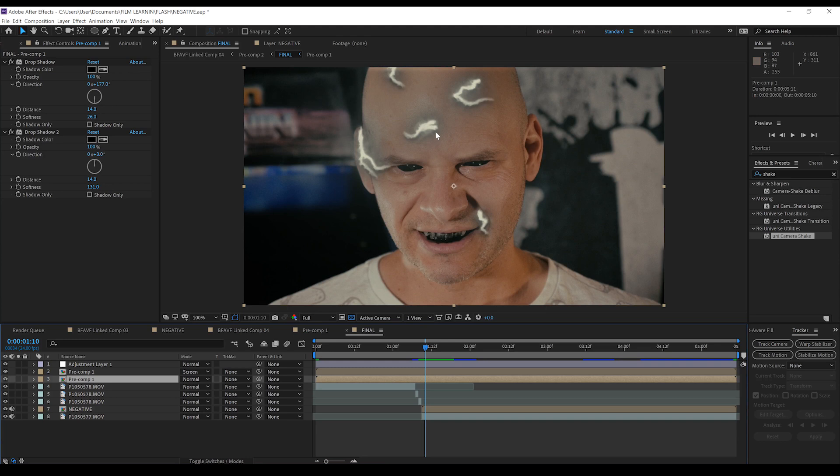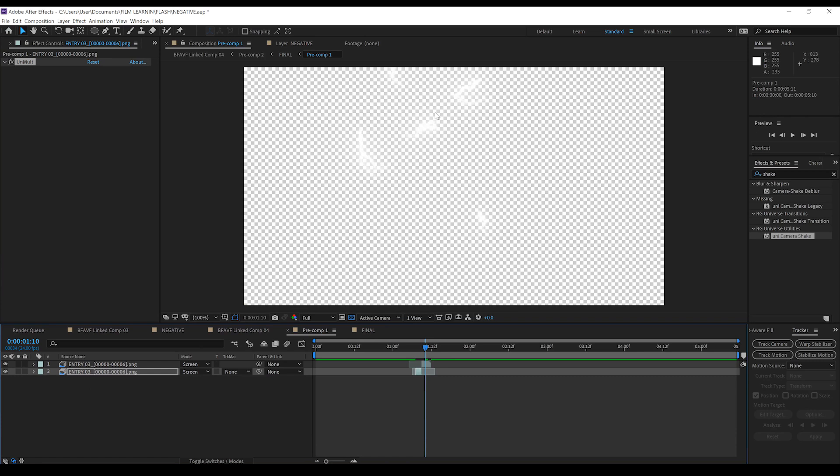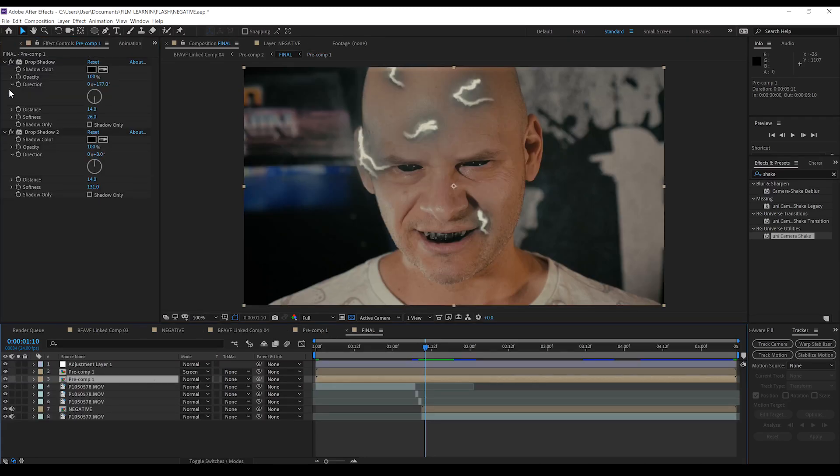All I've done is grab some Savitar lightning from the strike effects pack, and then if I open this precomp up, I've just put an Unmult on it to remove the black background. And jumping back over, all I've done is put two instances of drop shadow on there. If I just take those off, you can see I've just added a drop shadow underneath it on one side, and then another instance of drop shadow on the other side — so essentially it's just got one big shadow encompassing the whole thing. I know that's just a little bit of a cheat, but until we see the Negative Flash lightning in a full episode of him running around, it's hard to really see what it looks like.